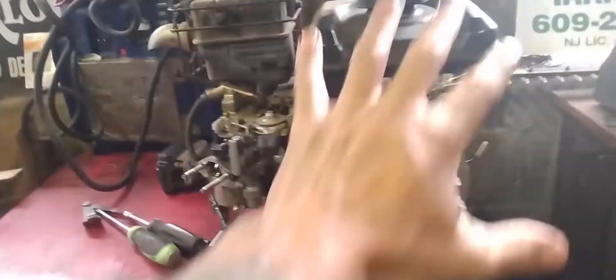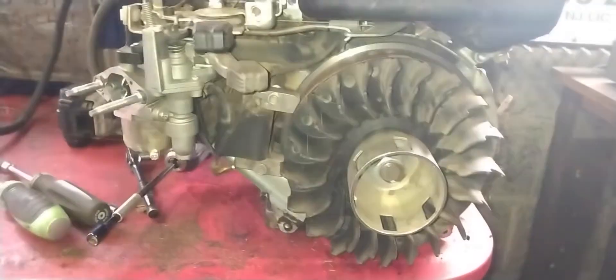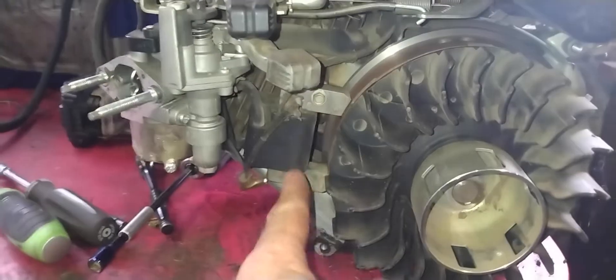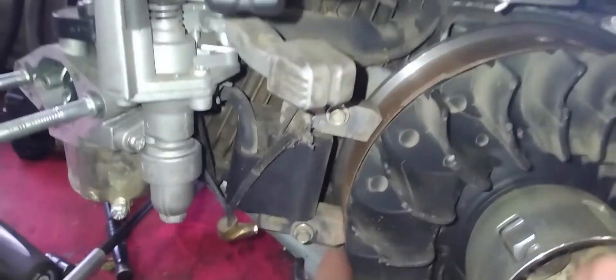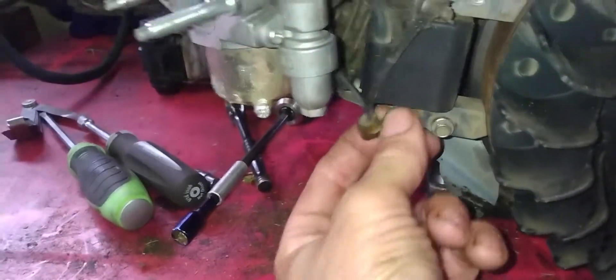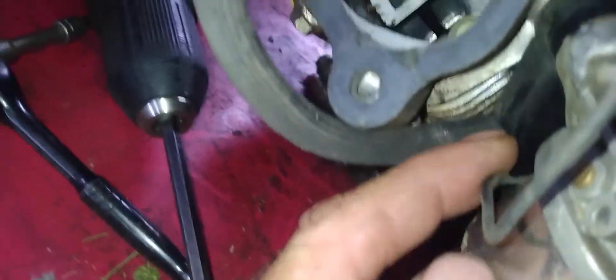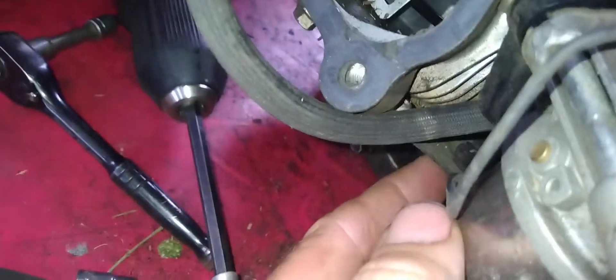Before we get started, this is basically a junk one that I have apart so you can see exactly where your ignition coil is located. Here's your ignition coil, which is resting on the flywheel, with two bolts holding it on.